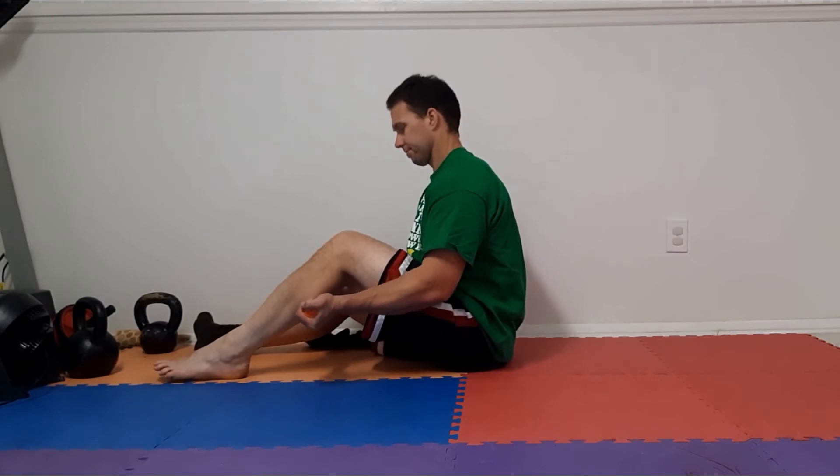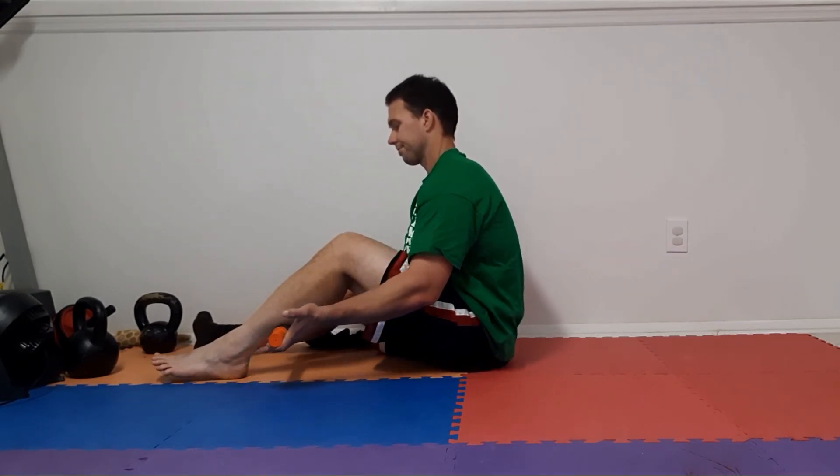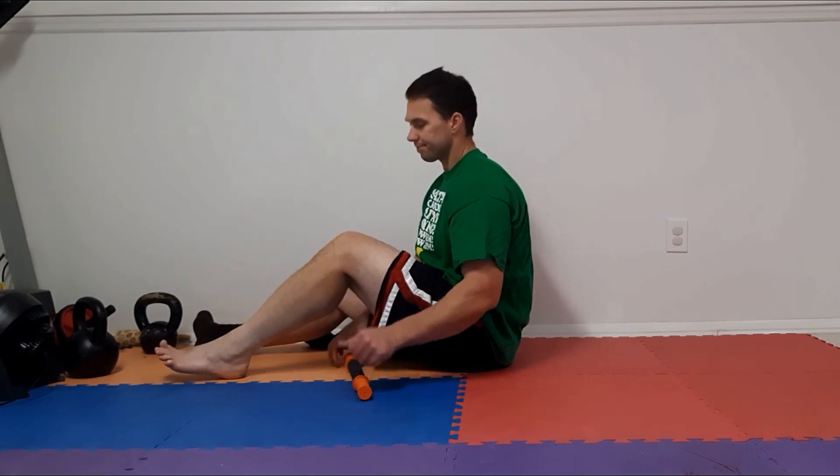There might be a little bit of a massage feeling, but we don't want it to just be hurting. I do want to point out that the device used here is a Tiger Tail — it's about 30 bucks, it looks really professional, and I use it with clients.